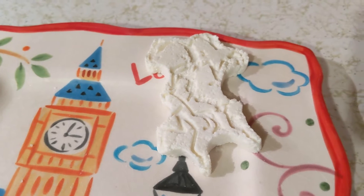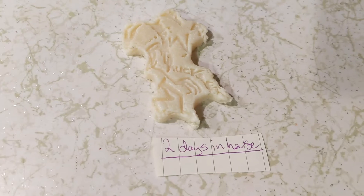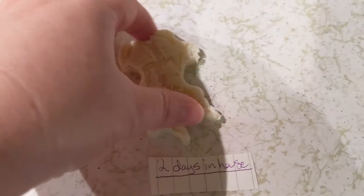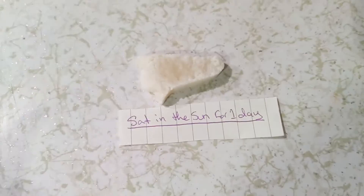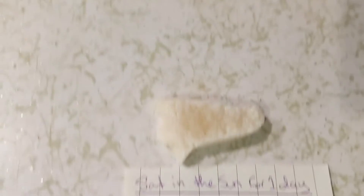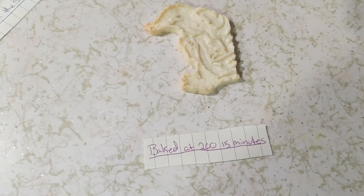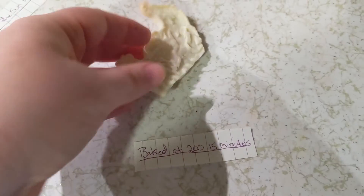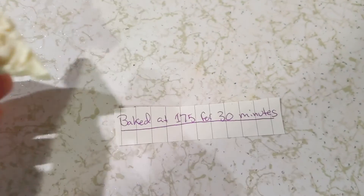I've been doing a few experiments on these to see how long it takes for them to harden. A couple of days ago I made one and this is what it looks like after two days of just sitting in my house. This piece I had sitting in the sun — it's a little harder, but that was just for one day. My next experiment was baking them. This was baked at 200 degrees for 15 minutes — you could hear the difference, though it got a little cooked. And this I baked at 175 degrees for 30 minutes — you can hear the difference.